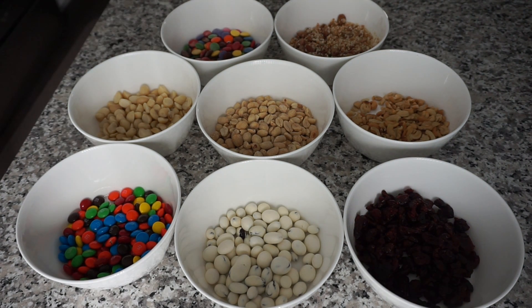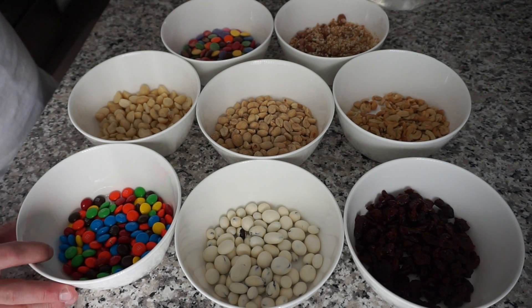You want to make sure that you have a combination of sweet products, chocolatey products, and nut products as well. And all you're literally going to do is take a Ziploc bag or container.